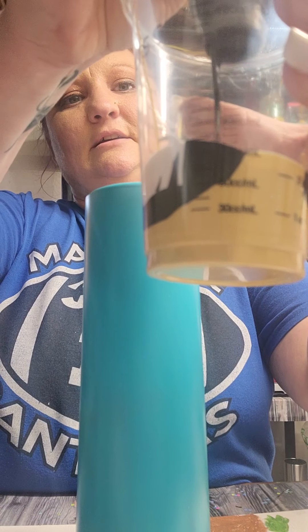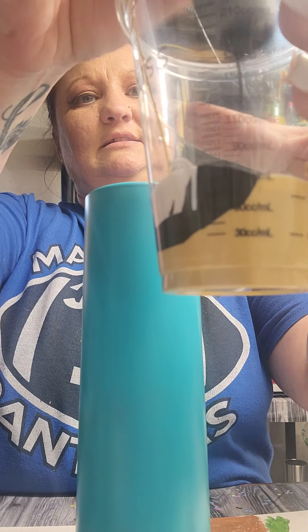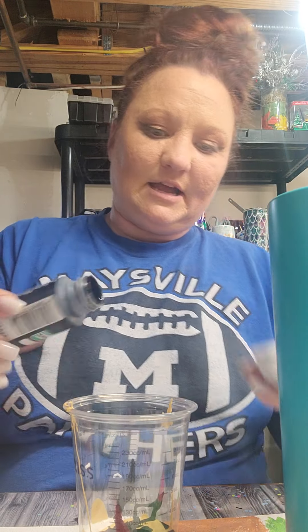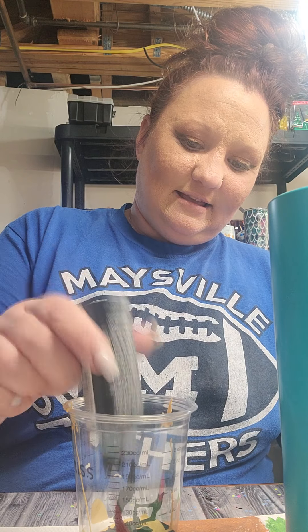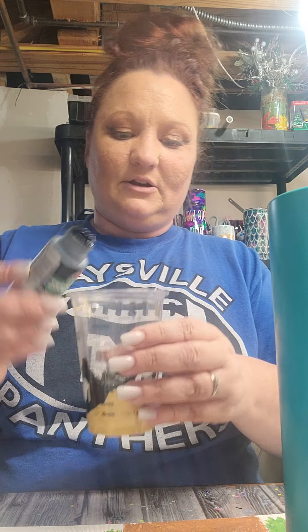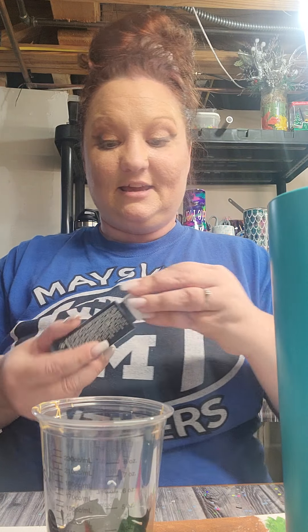I may have to get some black from my other bottle, but either way this is what we're doing. Let me move my cup out of the way. Let's take a little bit more of this other black. I think the black and gold — so this customer requested black and gold, very simple — and I think it's going to be amazing. Jade, I hope you are watching because this is going to be so much fun, because like I said, you just don't know how these are going to turn out.